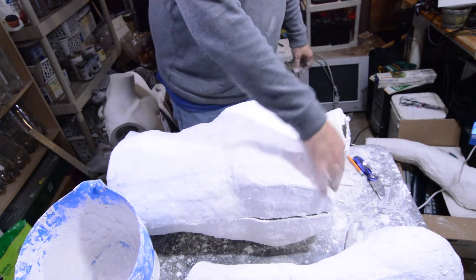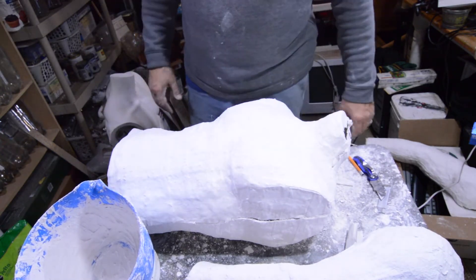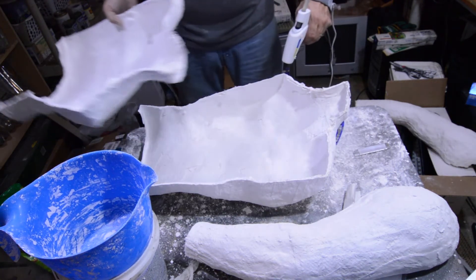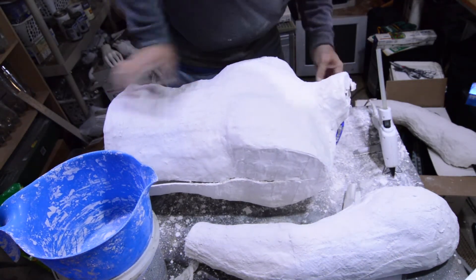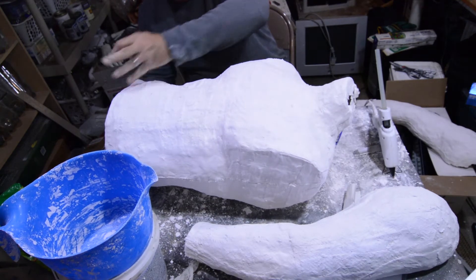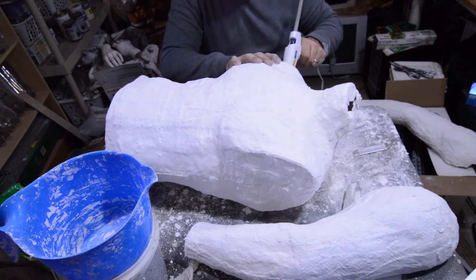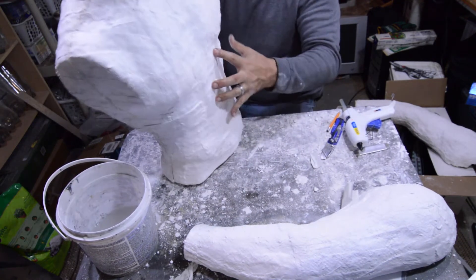What I'll do now is reattach everything — hot glue it together first to hold it in place, and then run the plaster over it. I'm sure I'll get my fingers stuck in the hot glue again. Yep, right into it. All right, that's held together now.